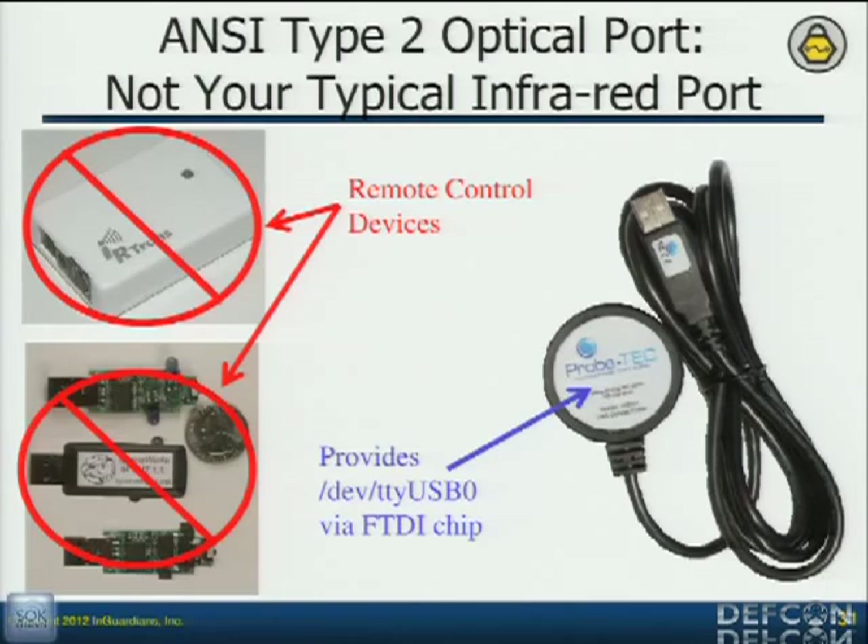I was in a time crunch, so I bit the bullet and spent $350 on the optical probe — you can buy them online. I get it, plug it in, and I've got TTY USB zero — USB to serial. Because my FTDI chip, the one I've been using for my hardware client, was the same thing. So I'm one step closer — I don't really have to modify that much more.